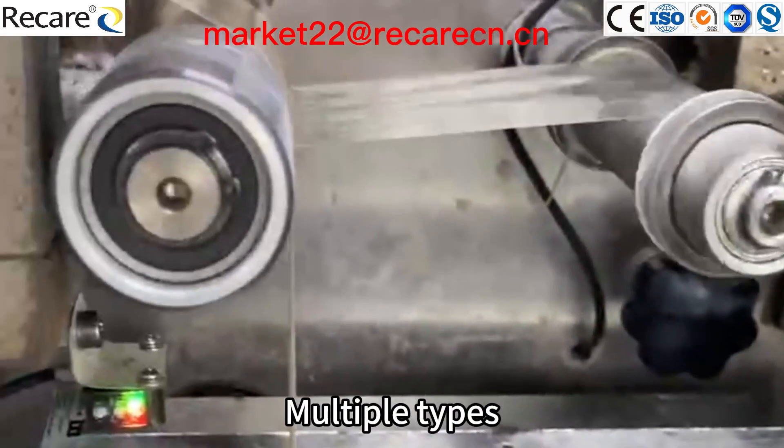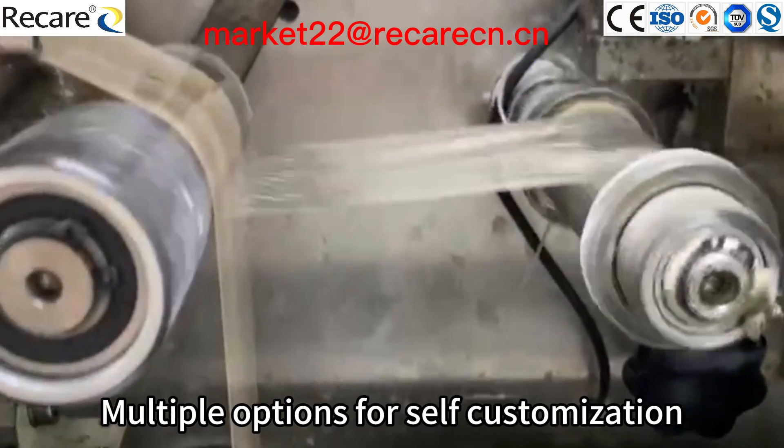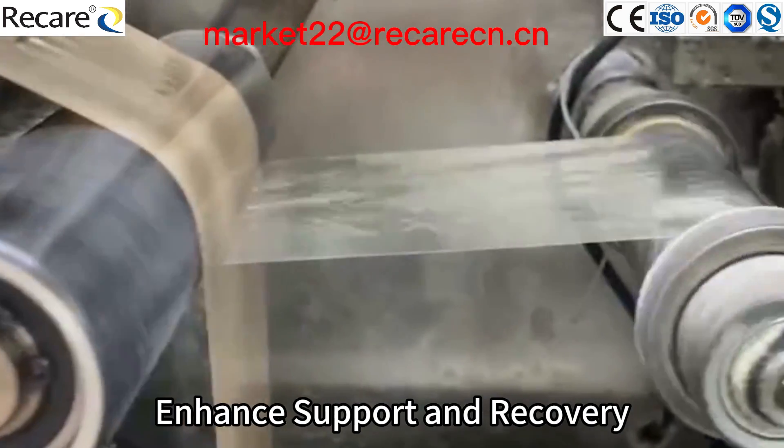Multiple types and options for self-customization. Elastic stretching to enhance support and recovery.